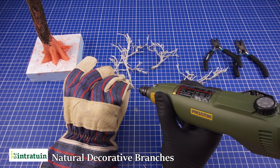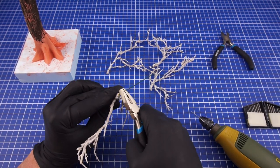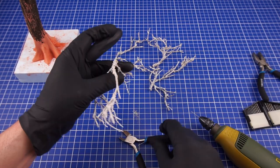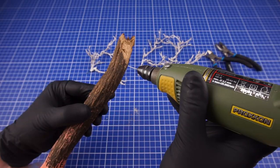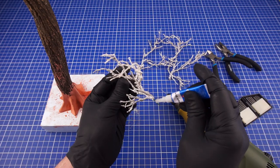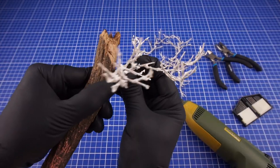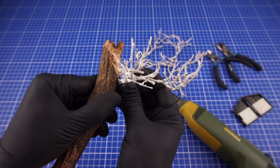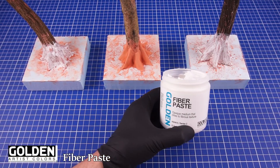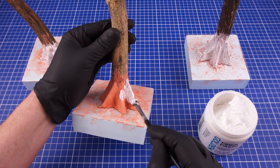I am then using these fine dried branches and pinned them onto the tree trunks. I have decided not to make a top canopy for these trees as the figure I will be using is quite large. To add a bit of texture over this I am applying a layer of fiber paste using an old and worn out brush.